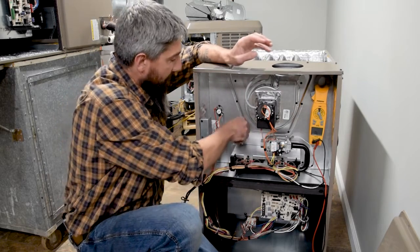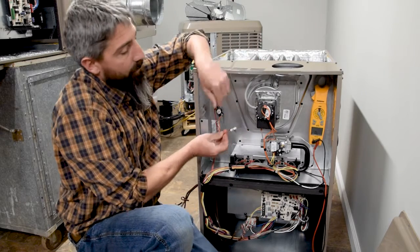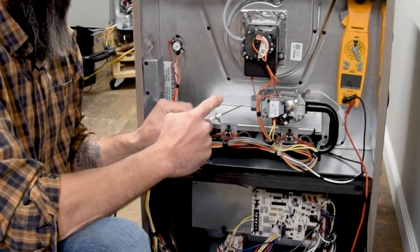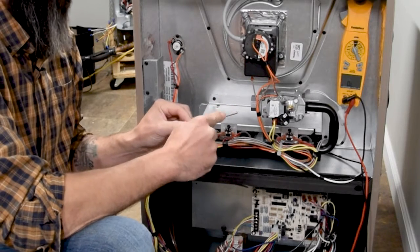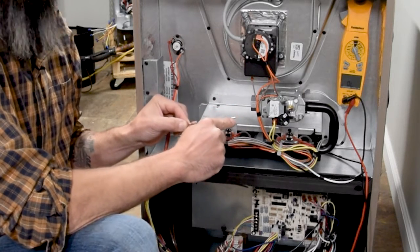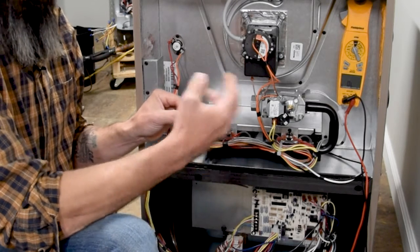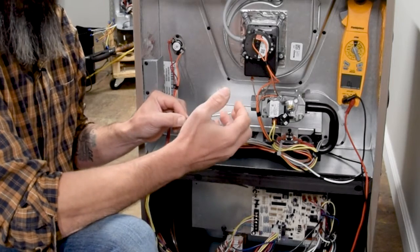It's all connected. So if you touch it while it's operating, you're going to get hit. Simple as that.